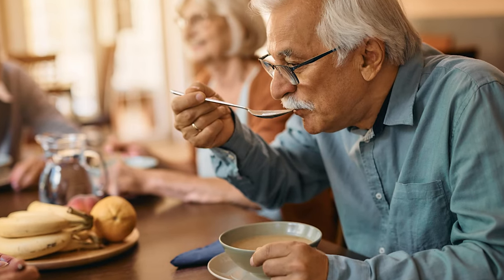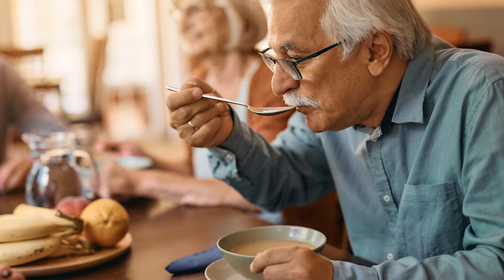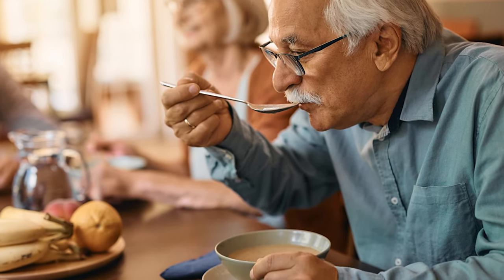Adding umami delivers a deep savory flavor and increases the overall deliciousness of the broth. Now that you have a better idea of what umami tastes like, here are some ideas to get you started using MSG.